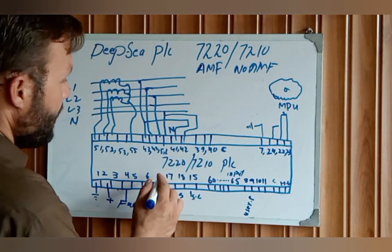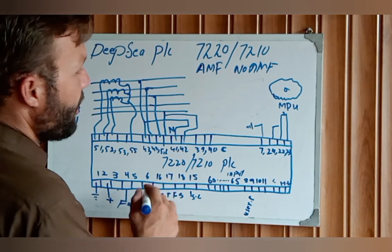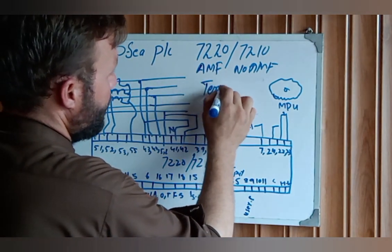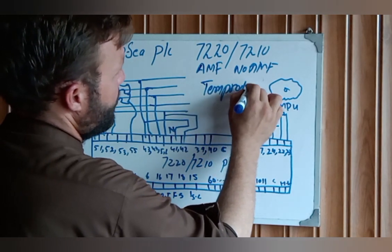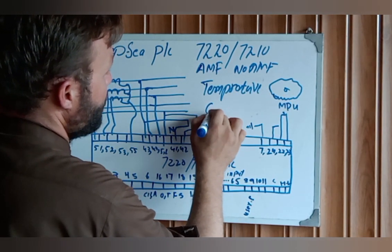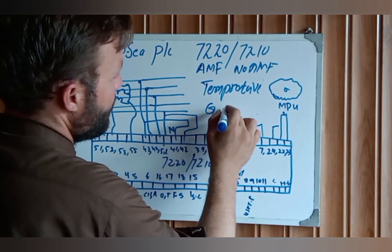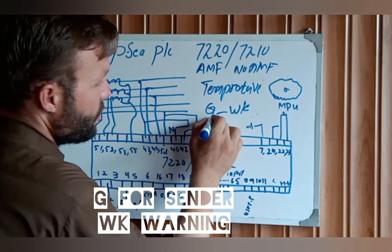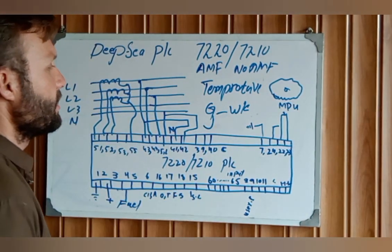Pin number 17 connects to the temperature sensor. The temperature sensor also has a WK side and a G side. Connect pin 17 to the G side of the temperature sensor.